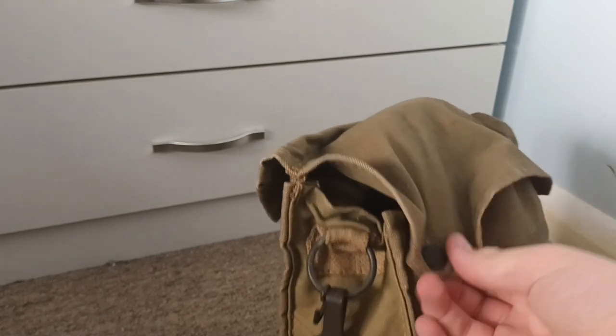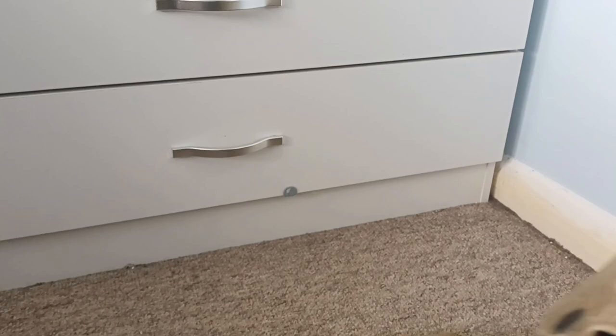This is the Mark V General Service Respirator. First of all, let's get it out of the bag.